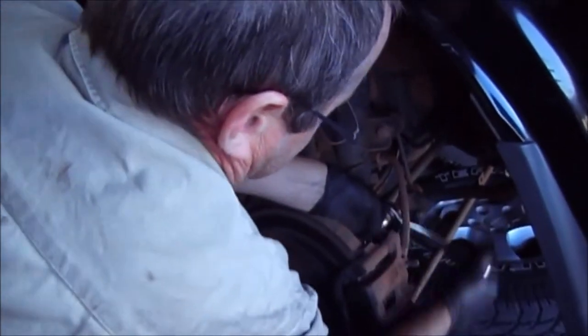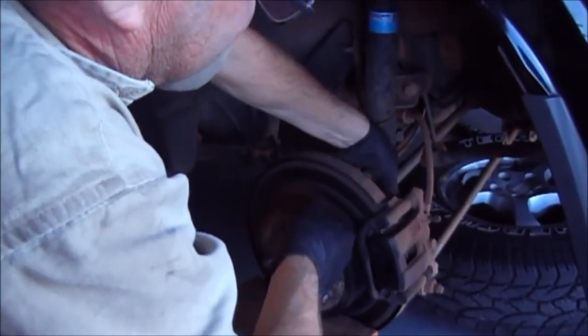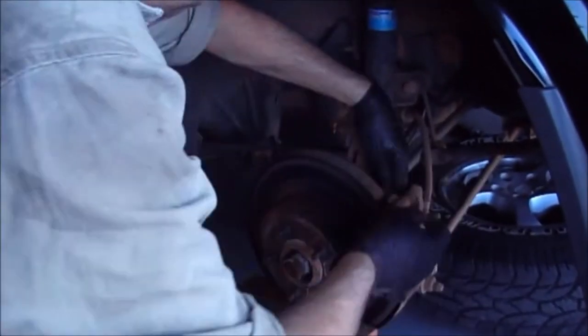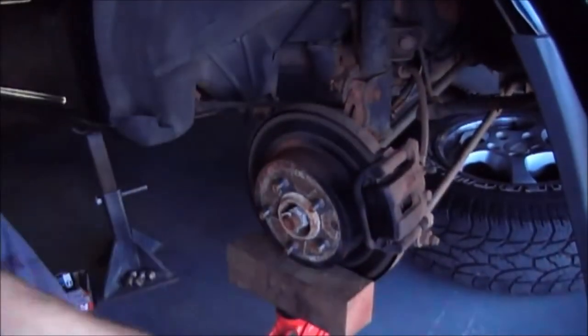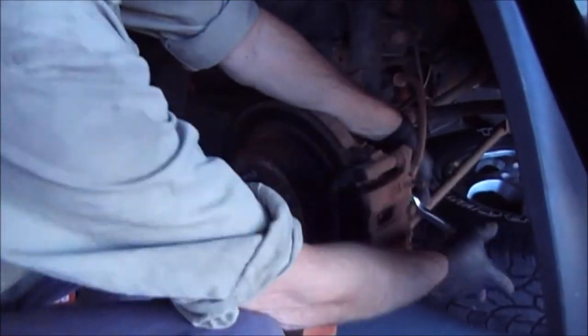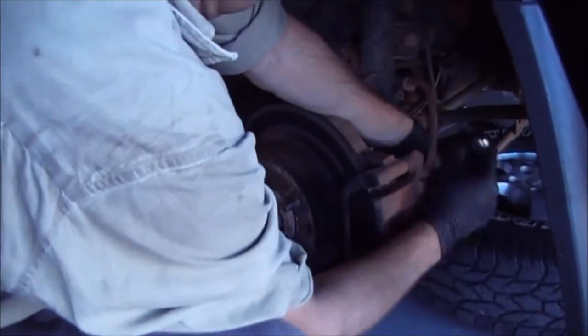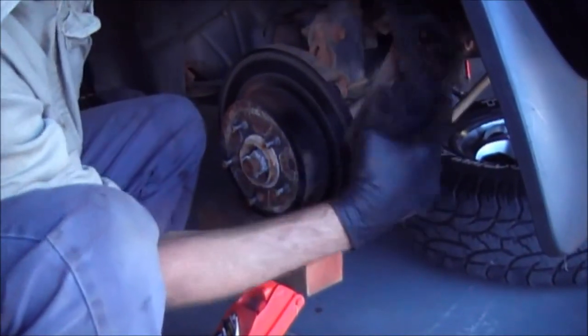Let's undo that caliper. We've already slackened that off to make life easier. Top bolt undone. We'll slacken off the bottom bolt a little bit more. I actually like taking the caliper completely off, so I'm going to do that. Those two bolts are out. We just pull that caliper off and rest it up there.